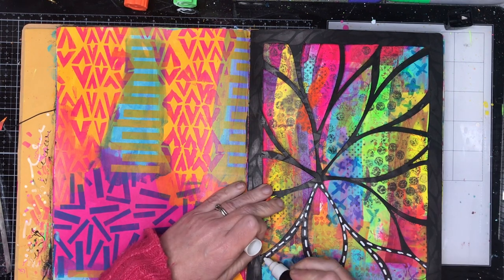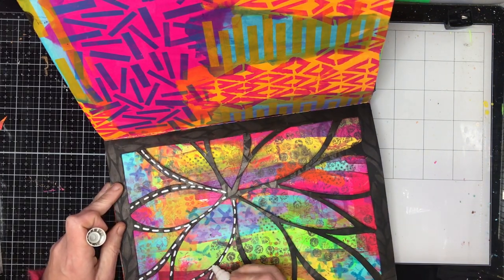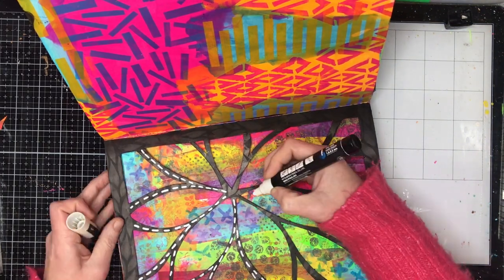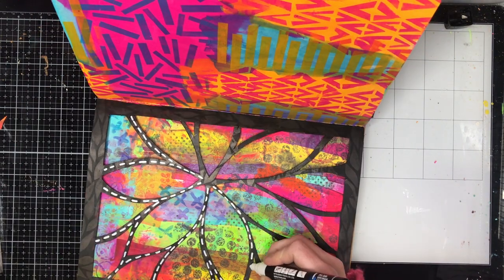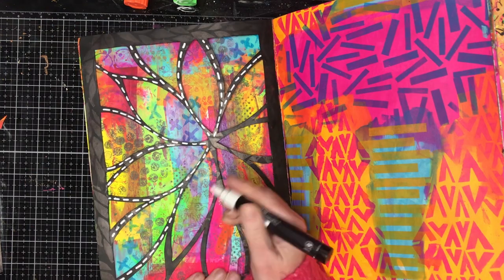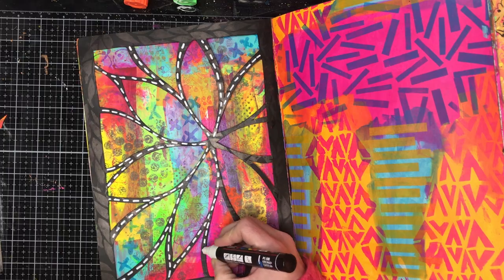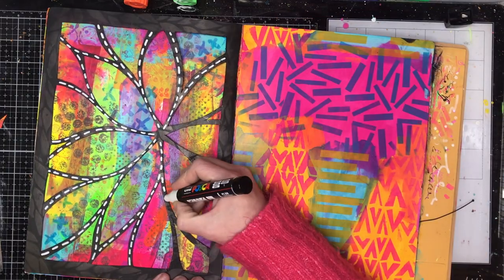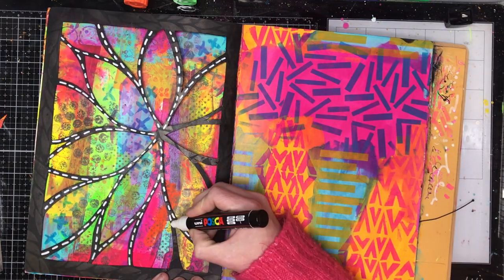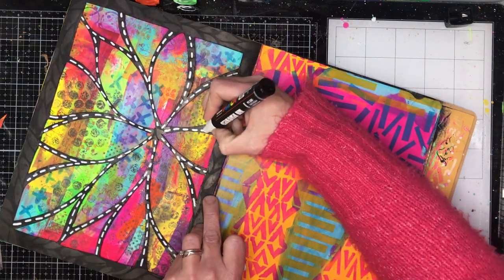Lace cut pages are also a really great way to redeem a page that you truly truly cannot stand. Just cut stuff out of it so you've still got some of the bits in the background but most of it's been removed and you can peep through to the other page. So it's a great way to create interactive looks in your book and to sort of see through the page as to what's coming next.